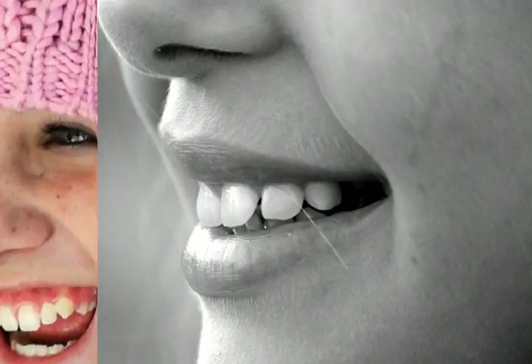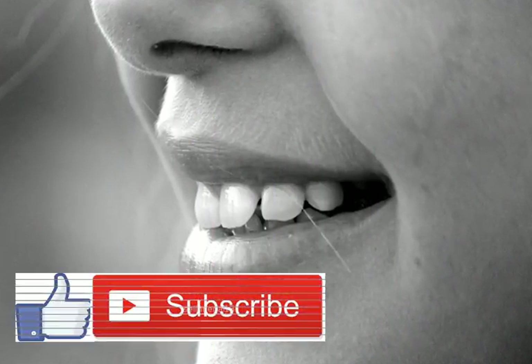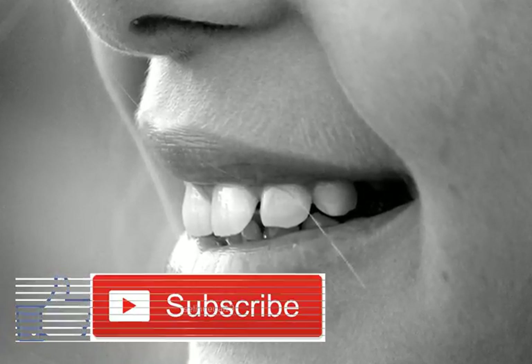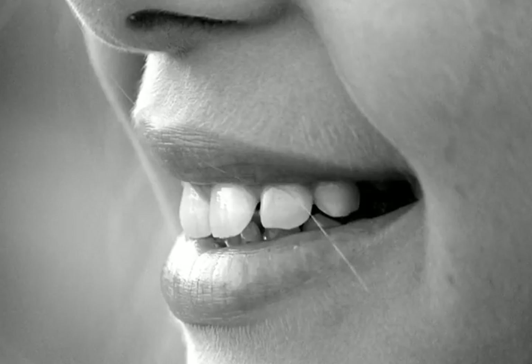Homemade teeth whitener. Total time: two minutes. Serves one to two. Ingredients: one teaspoon baking soda, one mashed strawberry, three drops lemon essential oil. Directions: One — mix baking soda with strawberry until a paste forms.